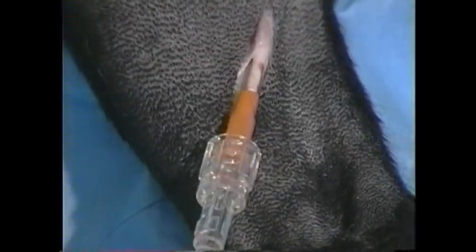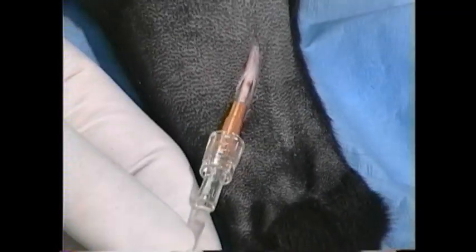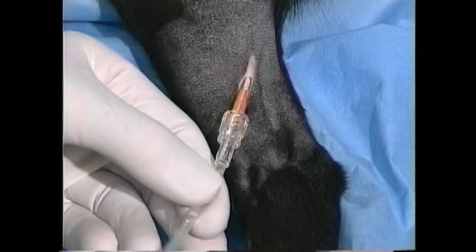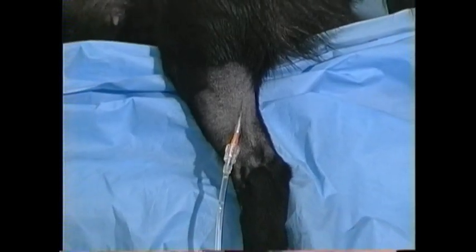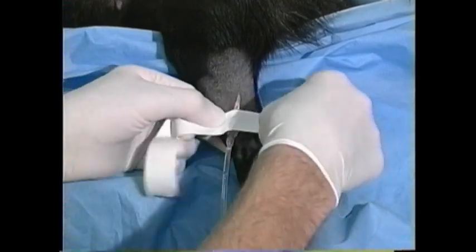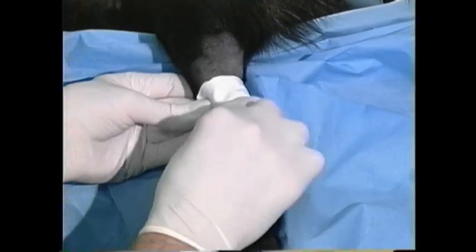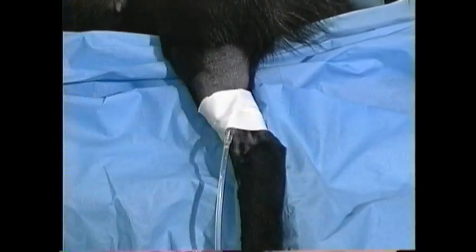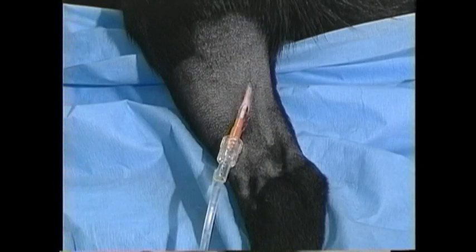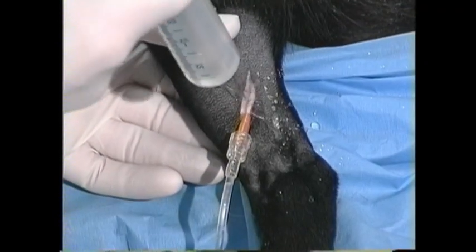If we're giving fluids I can now start those, remove the hemostat, and begin securing this catheter in place. I'll secure this with waterproof white tape wrapped firmly around the catheter and the IV administration set. The live animal will be bleeding so you'll want a lot of tape, and you'll want to include a loop of that tubing to secure it so you absolutely don't lose it.